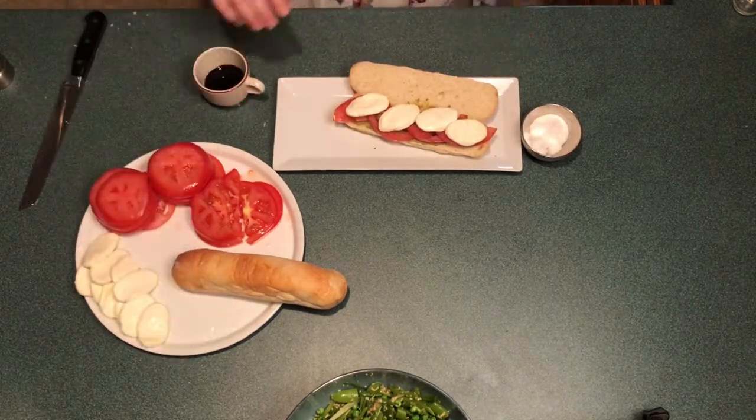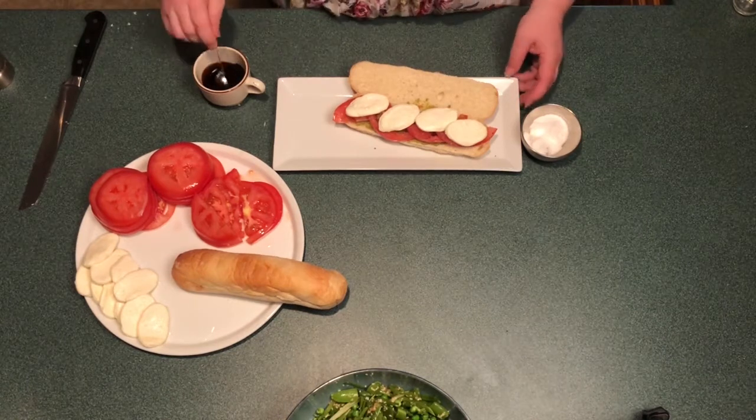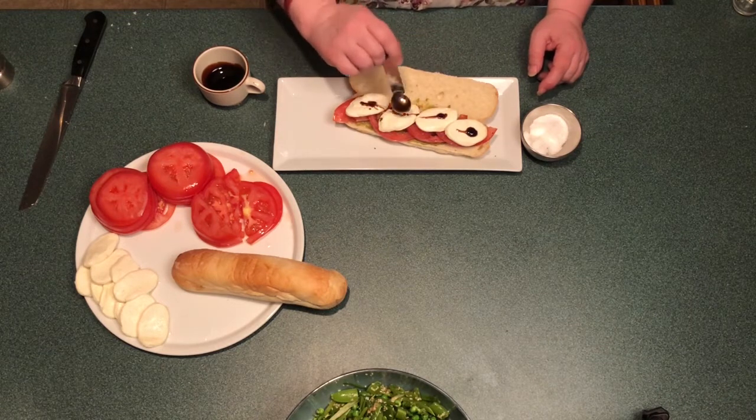At this point you can either serve the sandwich as is with the salad, or you can put it under the broiler and toast so that the bread gets nice and crispy and the cheese gets melted.